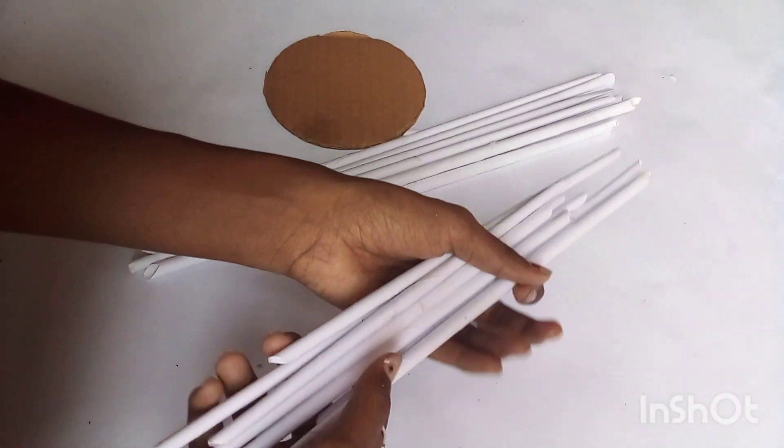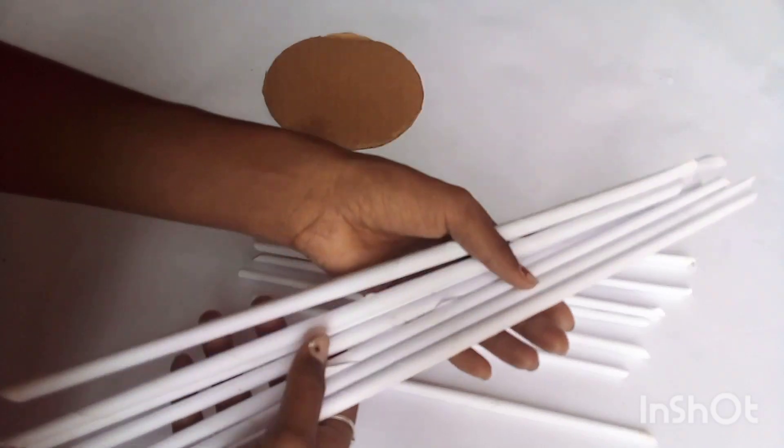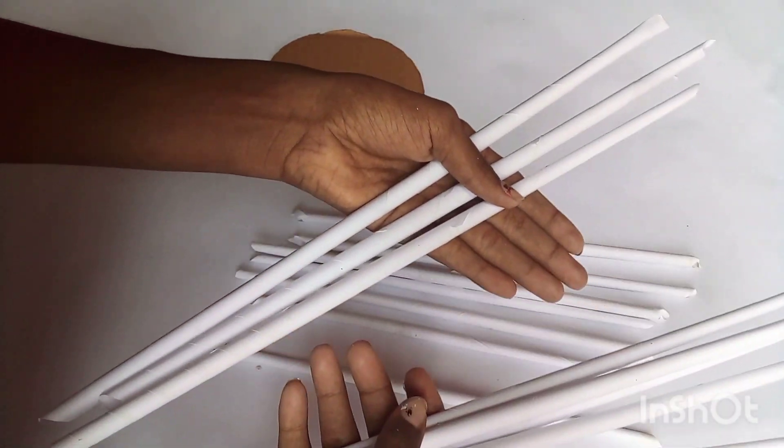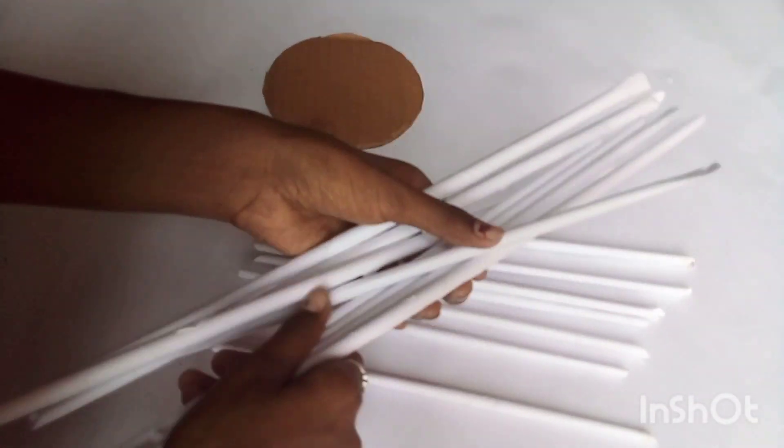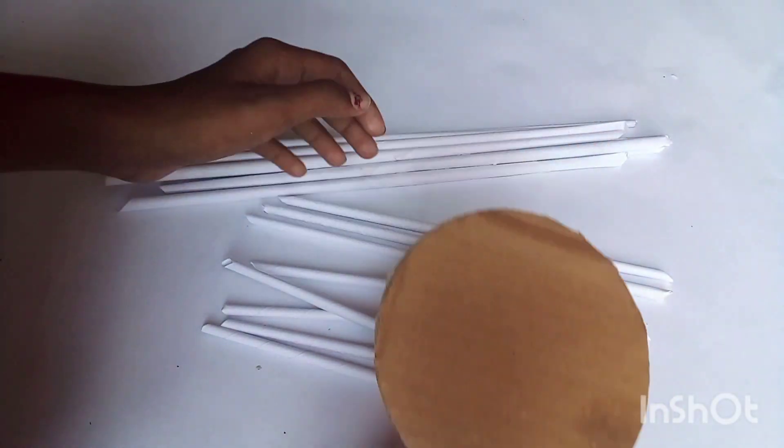Okay friends, now we have paper rolls. I am going to do a photo shoot. We will cut a paper roll and cut a paper roll. Next,